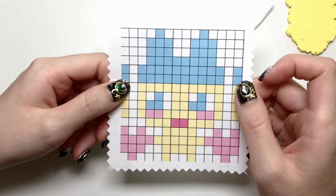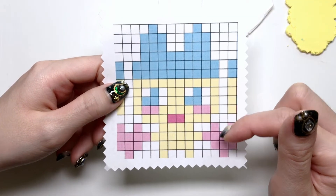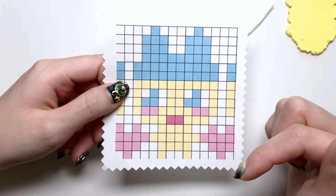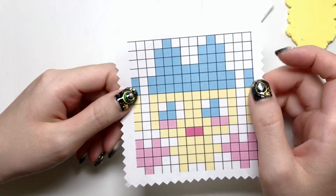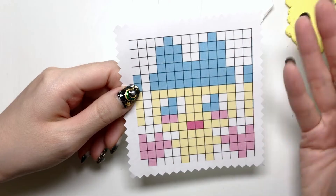I got it off of Pinterest, and I think originally it was for a candy bracelet. But if you want to make this specific pattern yourself, I'll leave a link in the description box below for the website where you can download it. When you pick your pixel, make sure it's not like a bunch of squares, or else it just gets really complicated.